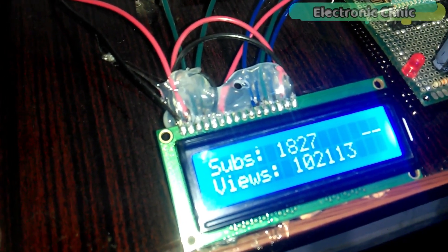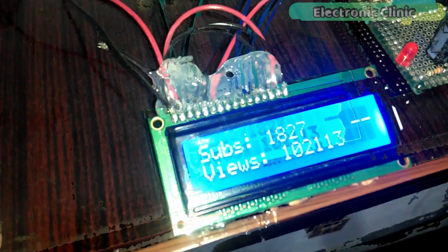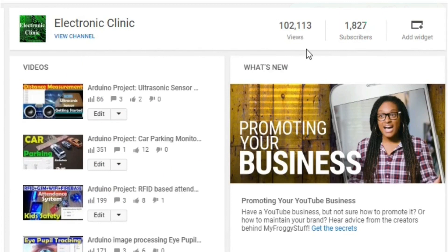Let's confirm the number of subscribers and views by opening my YouTube channel. As you can see, the number of subscribers and views are exactly the same as displayed on the LCD.